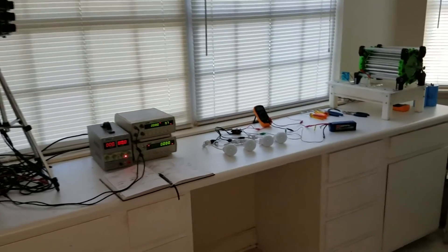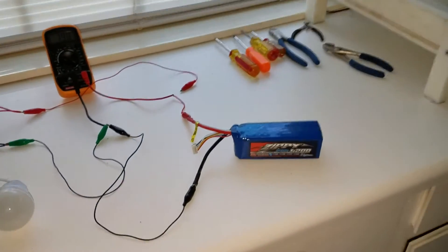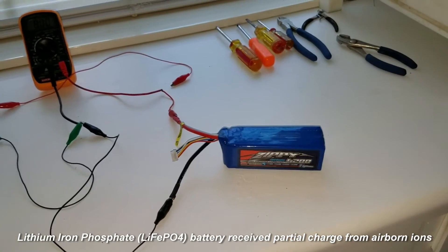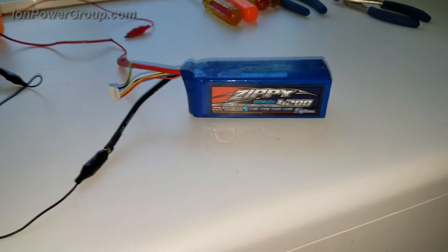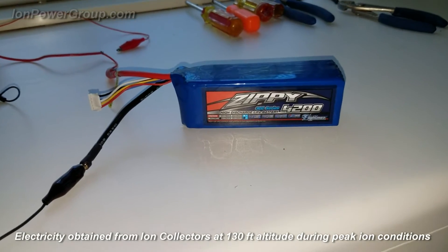This is a proof-of-concept demonstration clip. Last night we connected this battery to our ion harvesting prototype system located at our Florida test site during peak ion conditions. This particular battery is a 4200 mAh version; the brand name is Zippy.